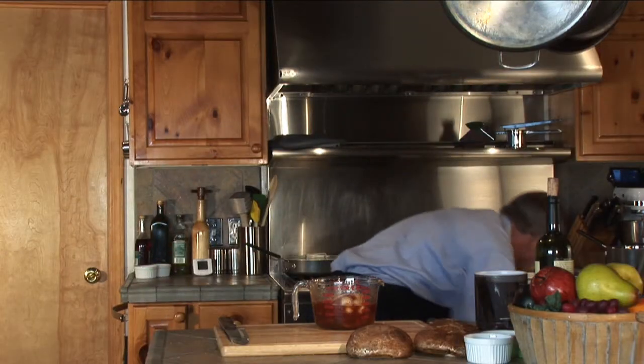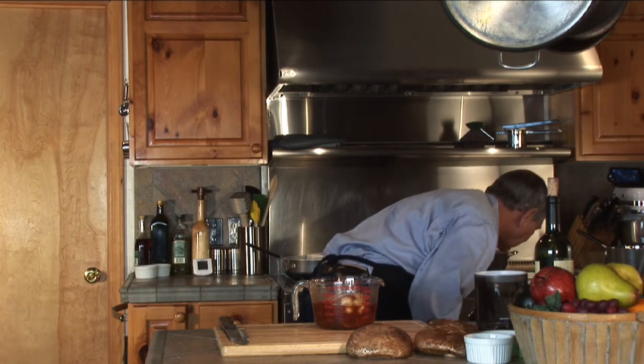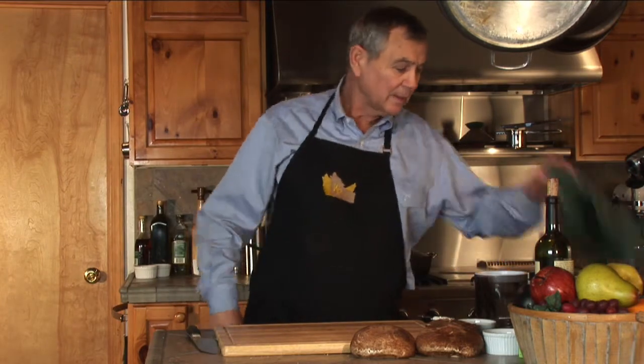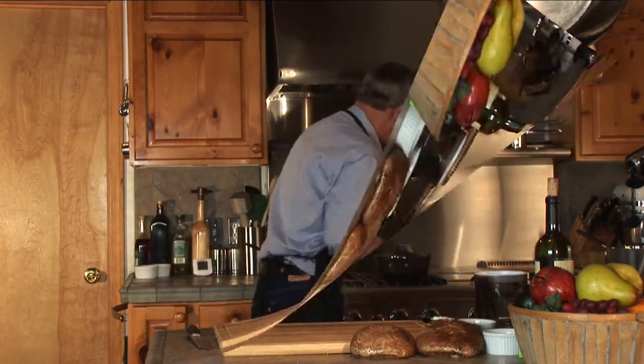Out she comes. Oh boy, that's pretty. That is so pretty. And there they go. This meat's been in there the better part of three hours.